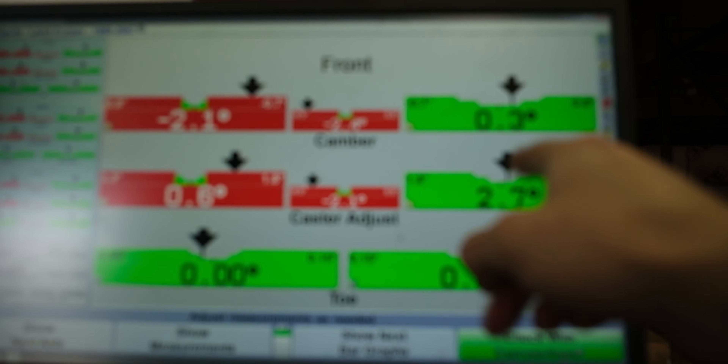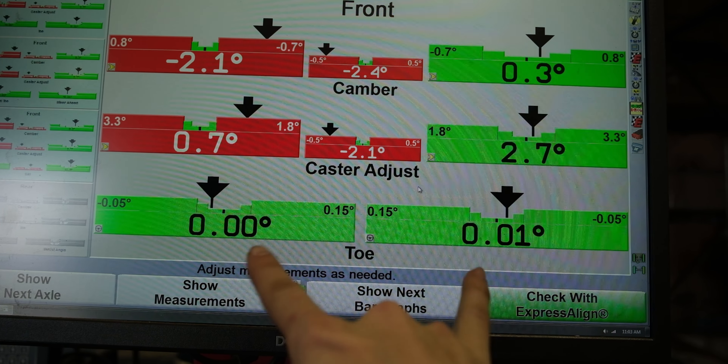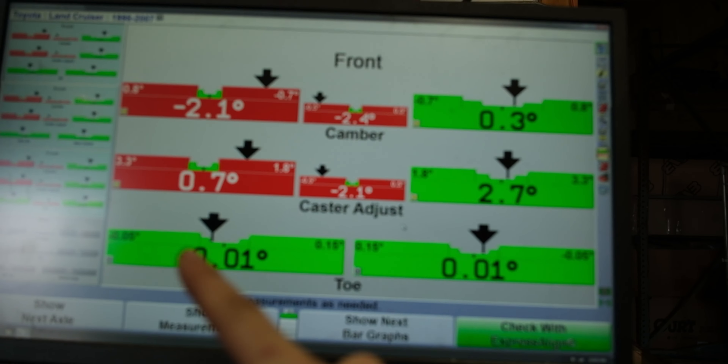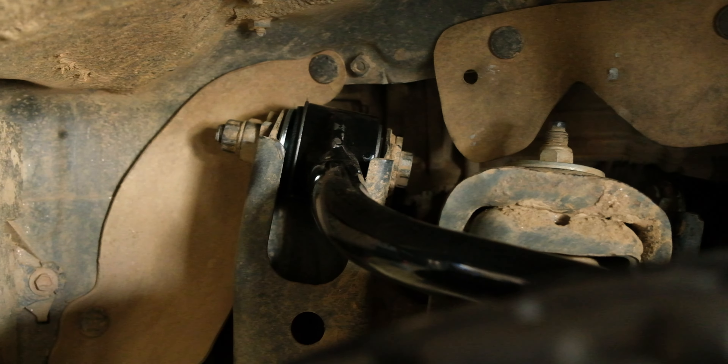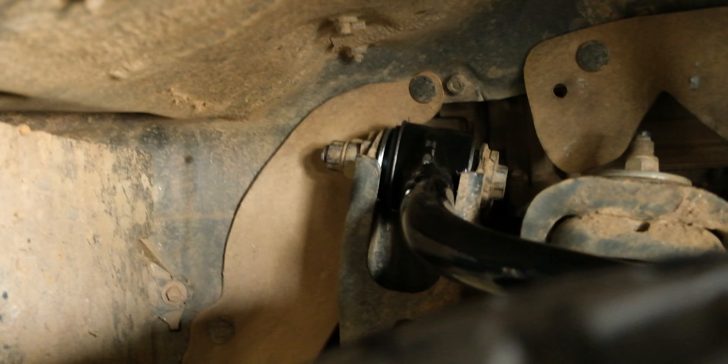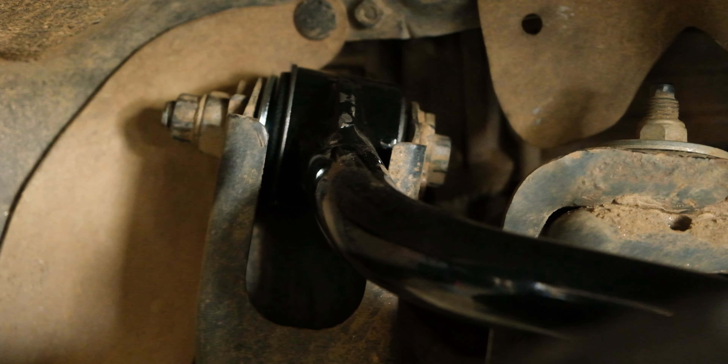Caster and camber affect your tire wear, so most shops will say your toe and camber are way off and do everything they can to get those to spec without actually dealing with caster. It's especially difficult because of the way the adjustments are set up on the 100-series — a lot of shops don't even understand how to adjust it. A friend of mine named Caleb took his truck to Toyota and it took them five hours to align it, and it was way out of spec when they finished.